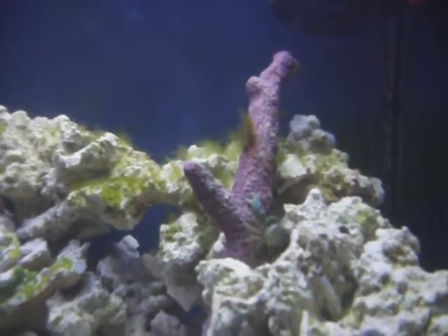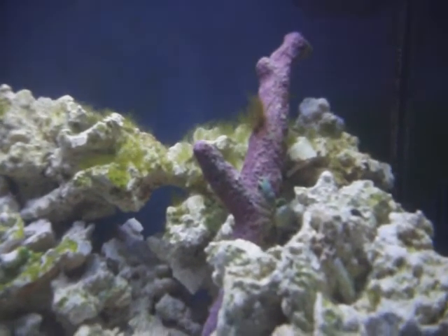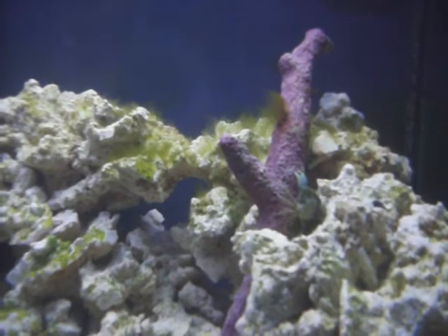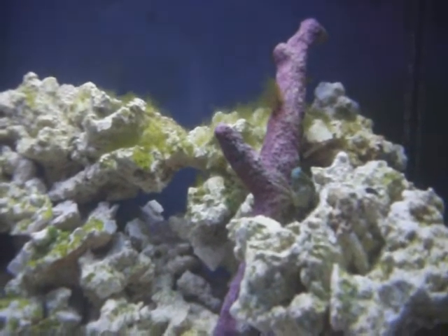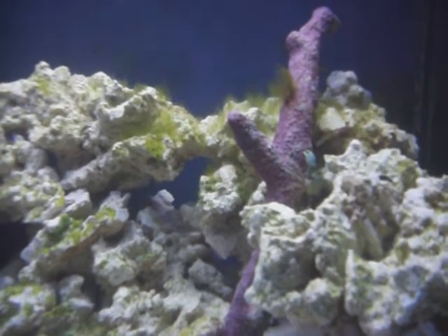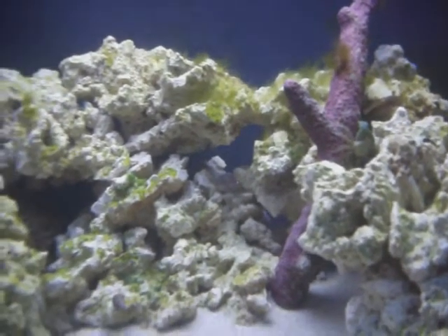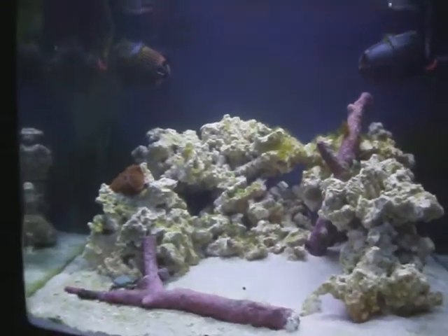There's my second emerald crab — he's a real tiny guy; he seems to do the finer detailed work. I picked these guys up at the local fish store. I was going to do the Kent Tech M dosing to get rid of it if it doesn't stay gone with these guys, then that's the route I'm probably going to go, but for now these guys are just tearing it a new one to say the least.